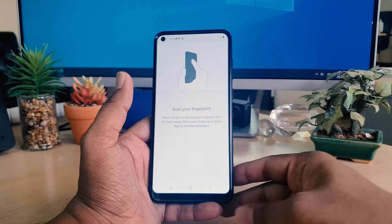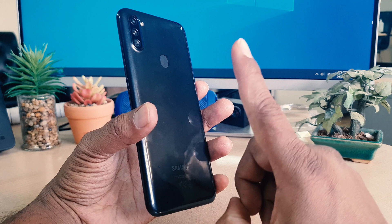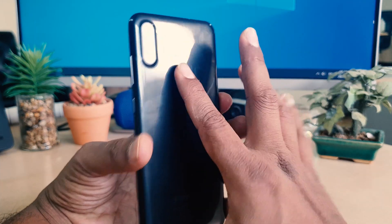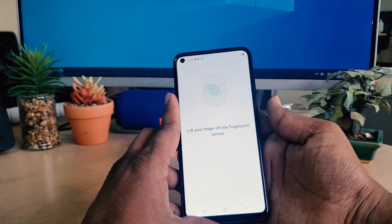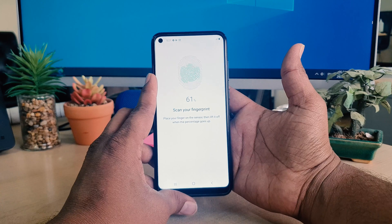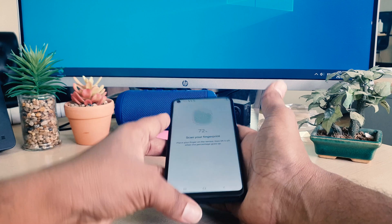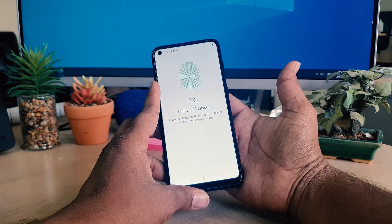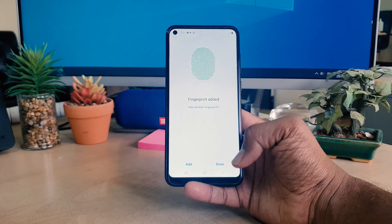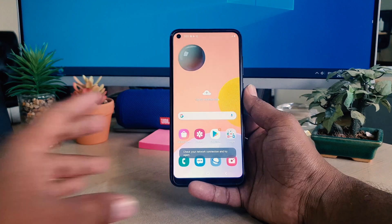On the back side of the device I'm going to place my finger on the fingerprint scanner and the device is going to recognize my finger. You can see it's saying 'Scan your finger' — just put your finger, erase, put again, erase, and let the device detect your finger properly. You can see I've successfully added my finger. Now I'll click Done and then Continue.